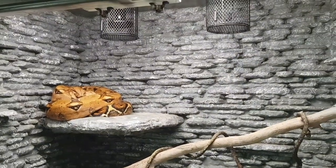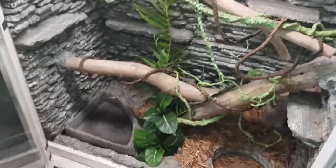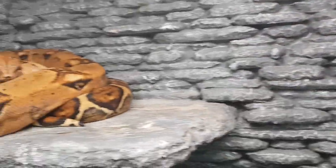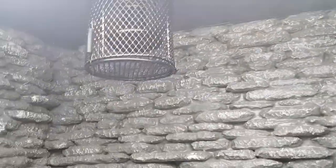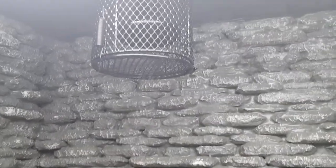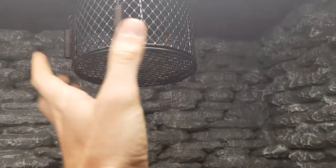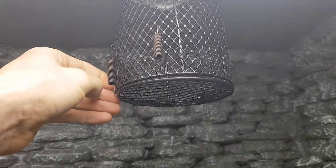He loves sitting up on his shelf, and he's got a ceramic heat emitter up there — it's a 75-watt model. He uses the vertical space and will climb down the branches to go drink from his water bowl. It's a big enclosure: six foot tall, four foot wide, and two foot deep, with some cool rock ledges. As far as lighting, you've got to put a guard on the ceramic heat emitter because the snake can reach it and it'll burn them. Also, they can break the bulb if they wrap around it.